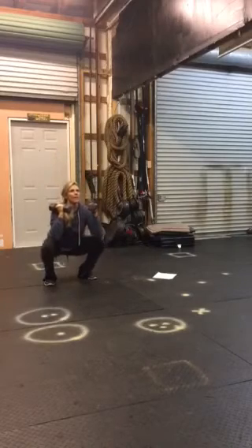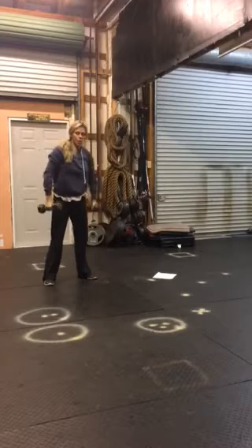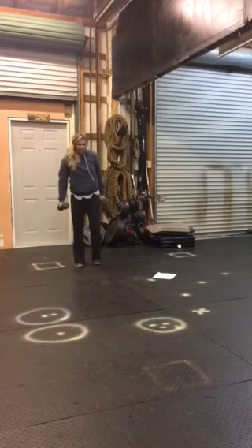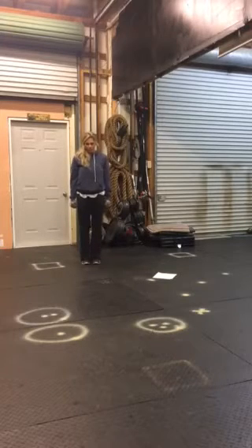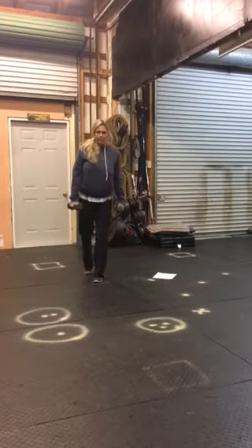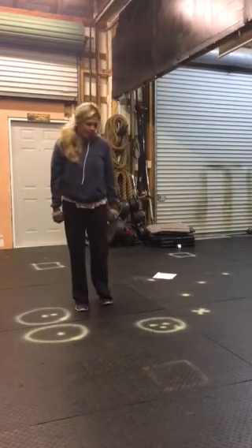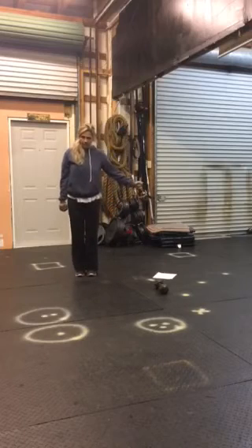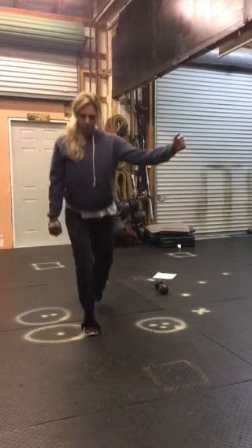For walking lunges, it's just like your bodyweight lunges but with added weight. You can use two bells or do a single bell version. Either way, you want your chest lifted as you lunge, instead of leaning forward. For the single bell version, you'll just hold one dumbbell.